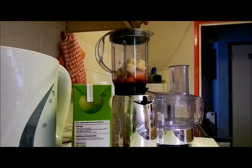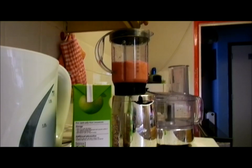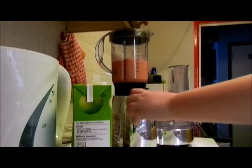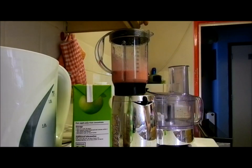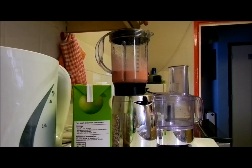We're going to start by using the one setting. So that looks about done. We may need to add some more apple juice, but I think ours is okay — if you need to at home, you can add some more.